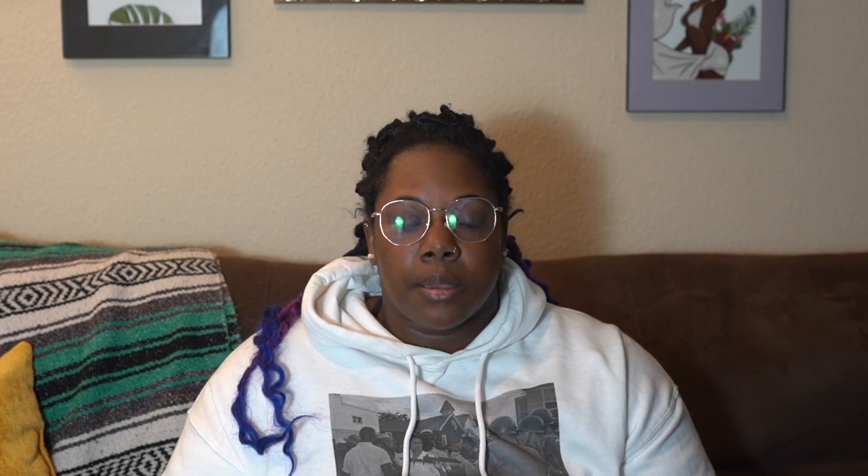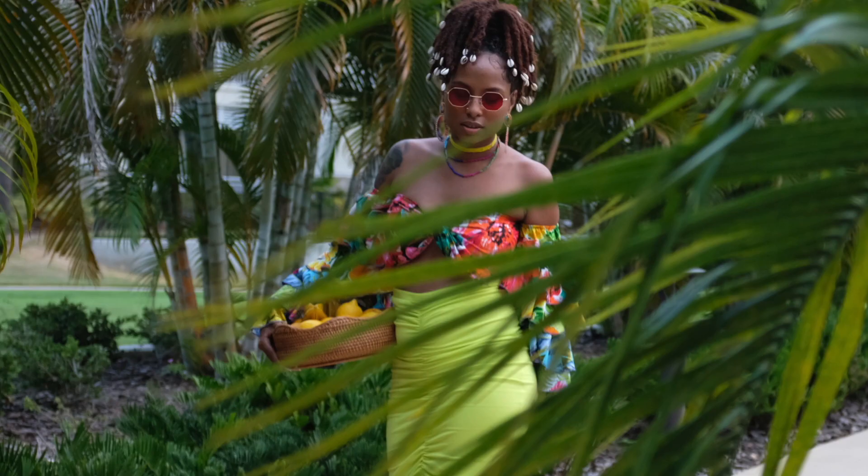The X100F has a fixed lens — 23 millimeters, which is the equivalent of a 35 millimeter — great for street photography. But I've also taken portraits with it. When I was at the photo cookout, besides my Olympus film camera, this is what I brought. I took most of my pictures with it and was very happy with the results. I actually edited them for the first time instead of using them straight out of camera, and that was a great experience.